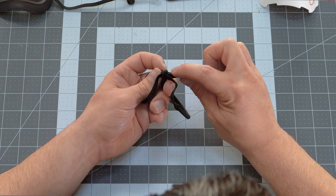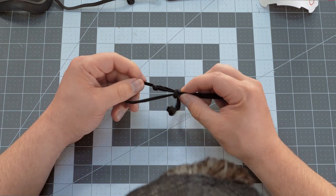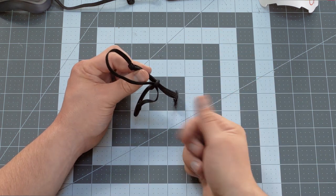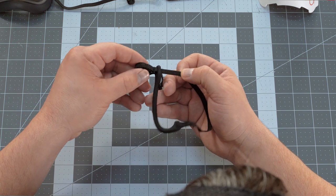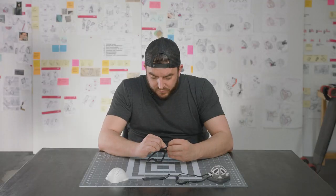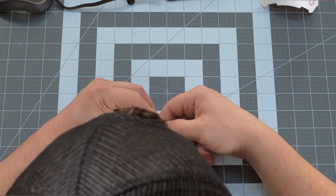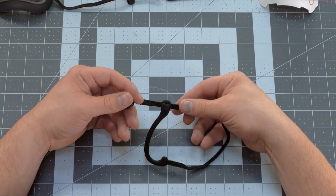Step two: get this knot on this side of the ear loop. So we're gonna try to get it through just like that. Now the back side of the ear loop — we're gonna try to get it over to the other side by getting it through the next hole in the ear loop. It's a push and pull technique — push it through, pull it from the back side, and pull the knot through as well. There we go, just like that.